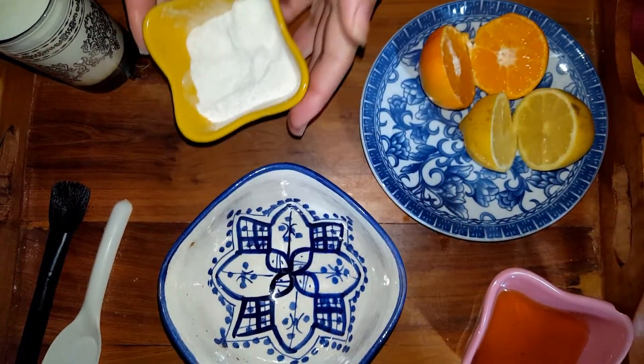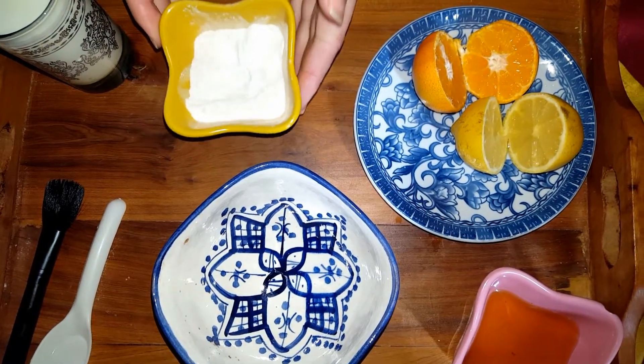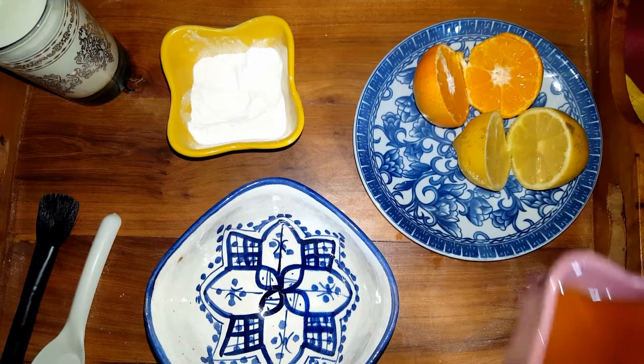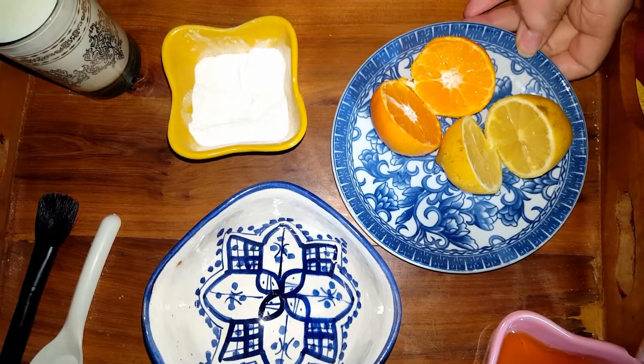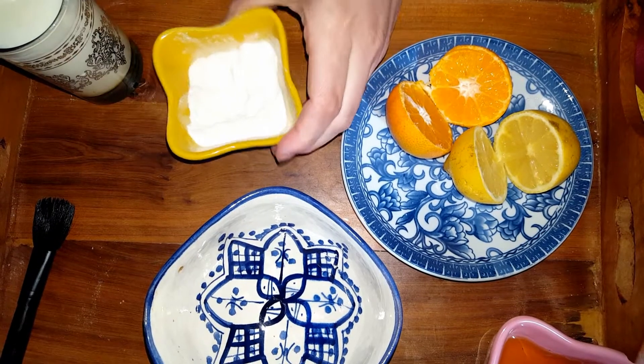For our mask today we need ground rice. Ground rice increases the collagen in the skin, which keeps your skin supple and helps prevent wrinkles. We also need honey, milk, lemon, and orange.